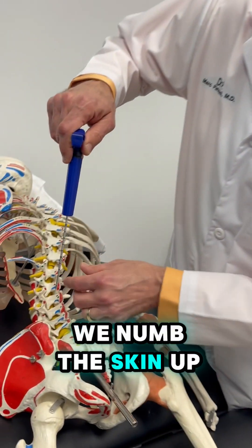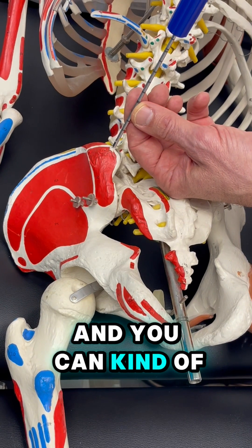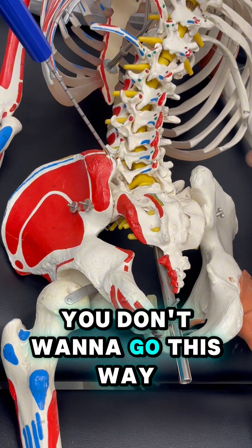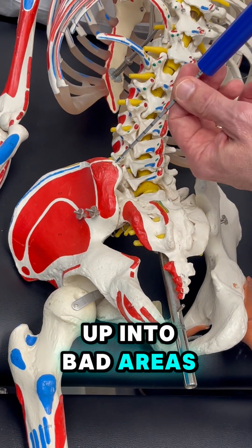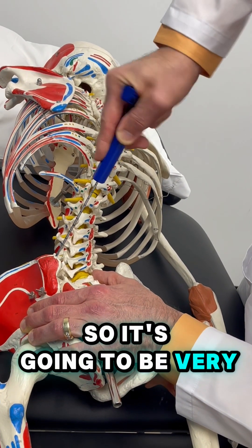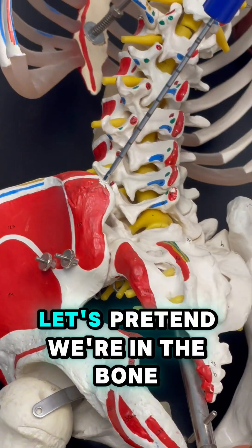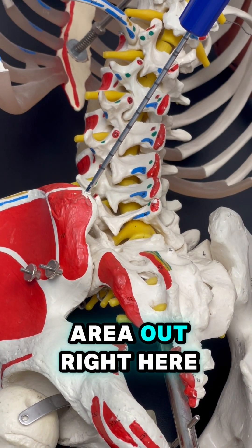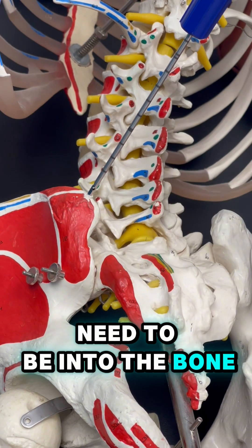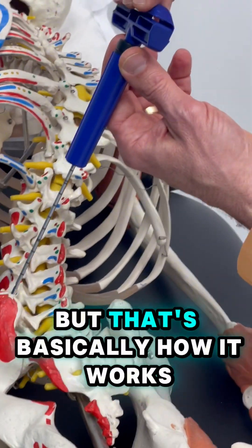So what we do is we numb the skin up — there's no skin on this model here, but that's where you want to go. You can kind of see why going at an angle like that is probably perfect. You can either go straight in or this way; you don't want to go this way because then you're going to end up in bad areas. You're just going in — some people's bone is very hard. You see these little holes right here? Let's pretend we're in the bone. I take this center area out, and these little holes need to be into the bone so that we can put a syringe on here and pull the bone marrow out.